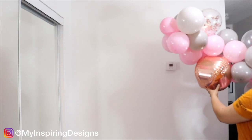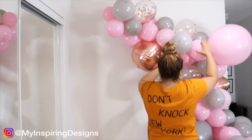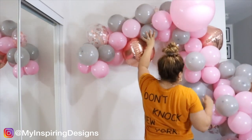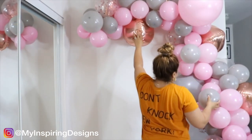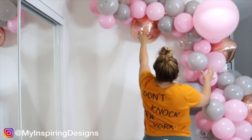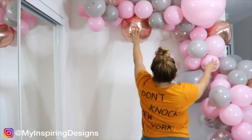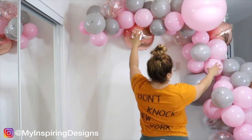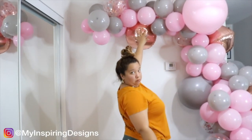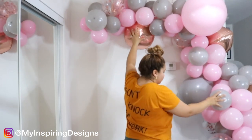Next, make sure your balloon garland is the size that you want it. I always do this at every single event to ensure I have enough balloons. This one is probably about eight to ten feet long — it just depends on whether it's going tall or across, so use your better judgment.